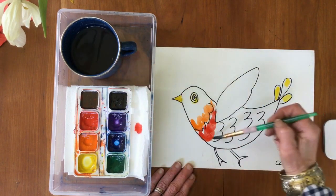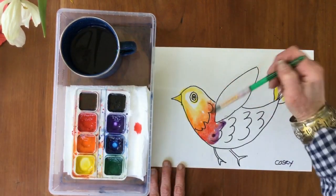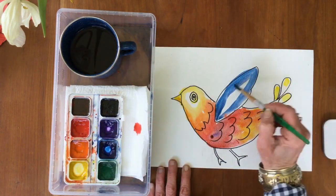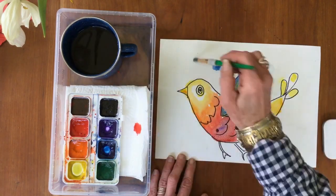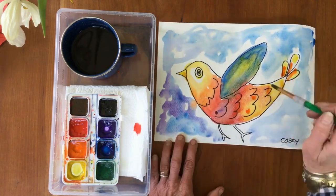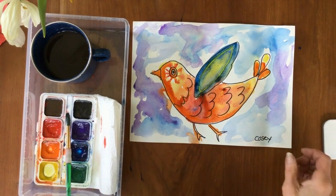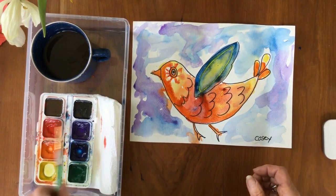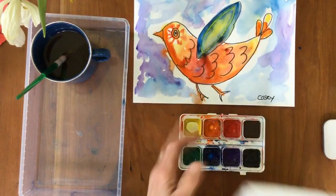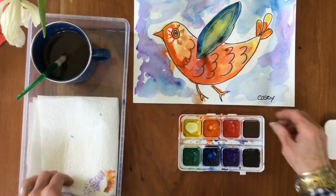Take your time to do a nice job and have fun. So here I have my watercolor bird floating through a purple-blue sky. When I'm all done, I'm going to rinse off my brush. I'm going to take my paper towel and dab the extra water off my paint set so I can put it away nicely.